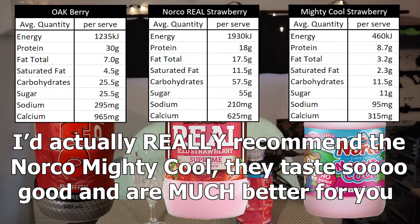I was just going over the numbers and I really can't recommend the Norco Mighty Cool highly enough. It is amazing for you and it also tastes so damn good. It's really worth checking out.